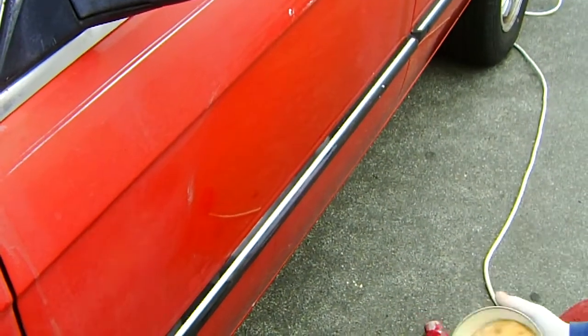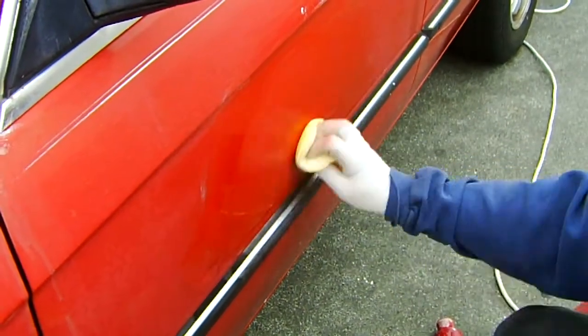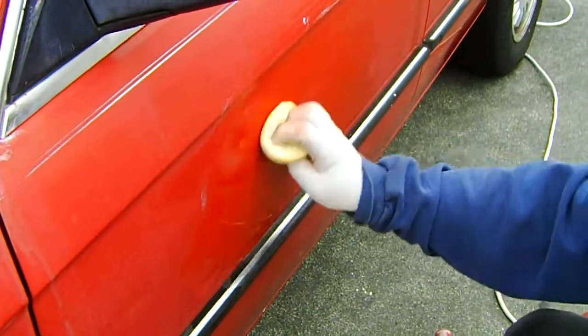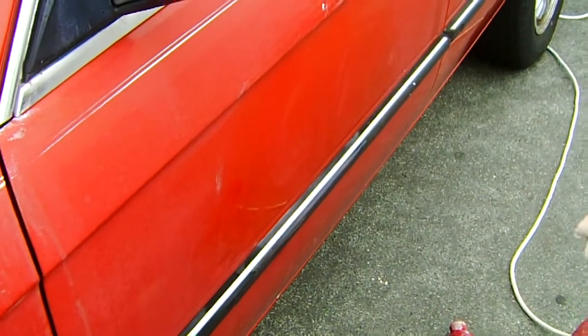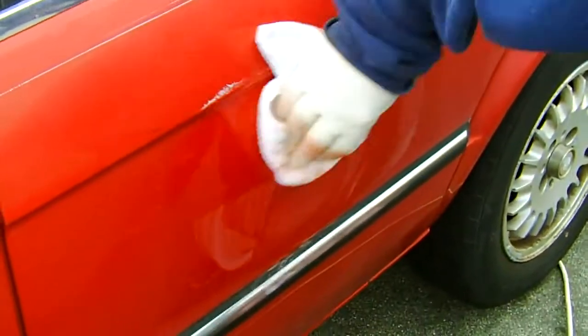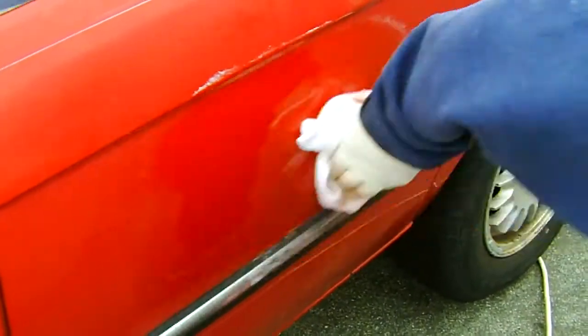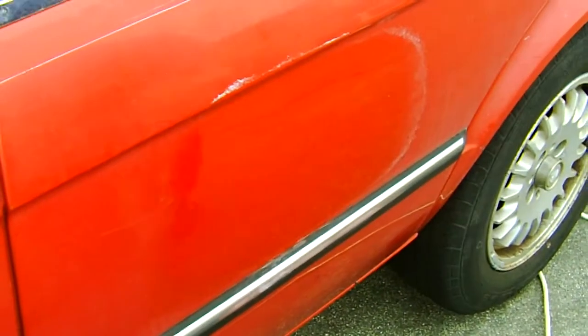Take some wax and apply it. Now you have to wait until it gets dry. Once it's dry, just wipe it off and buff the surface. The paint looks like new again.